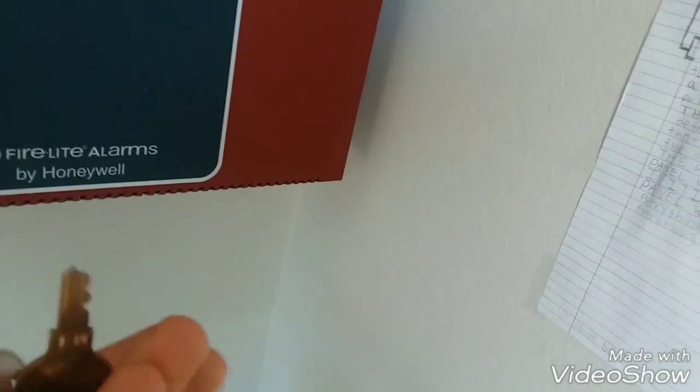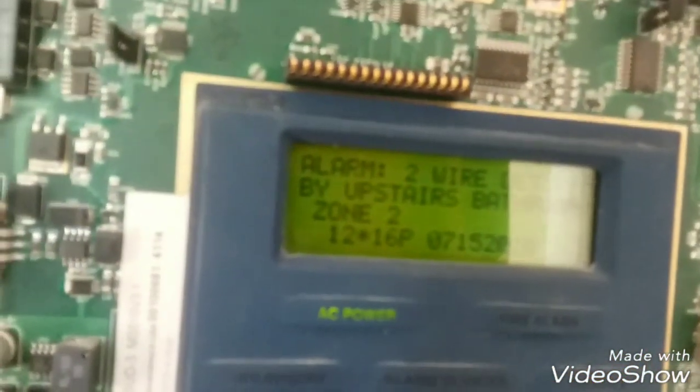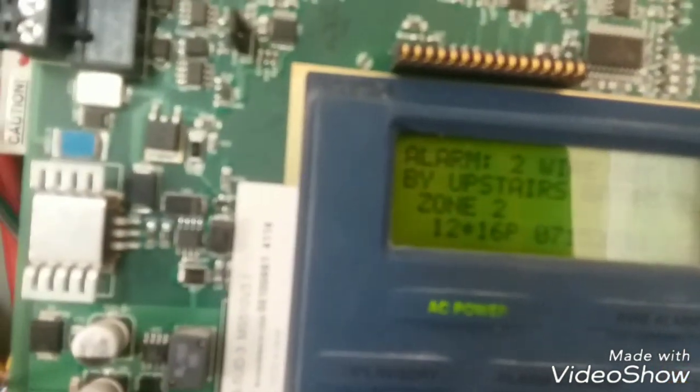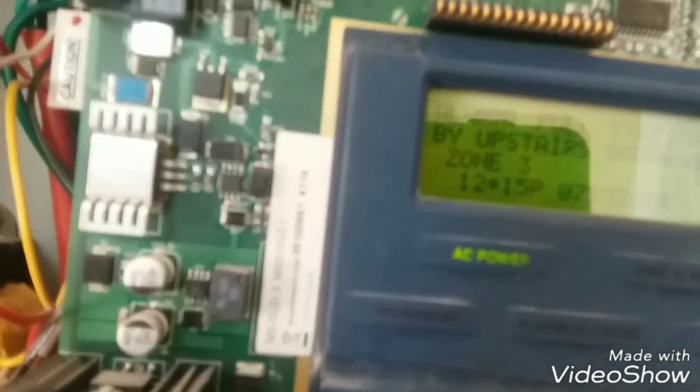All right, so that was walk test. Now we're gonna take it off walk test and do a normal full alarm operation. Let's check the logs real quick — I got my room, the pull station, the detector, and then the pull station. So now we're gonna go ahead and reset.